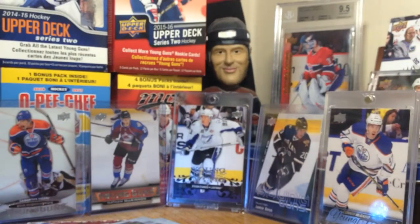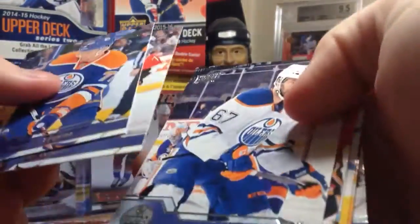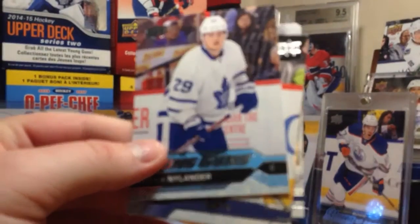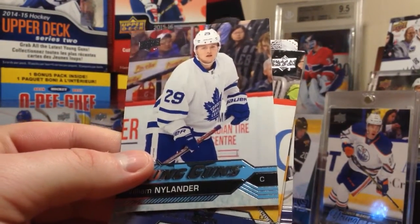I wonder if there's any cool variations - I'm sure there is. I believe jerseys are 1 in 6. Next pack. We got a William Nylander Young Guns! Awesome!